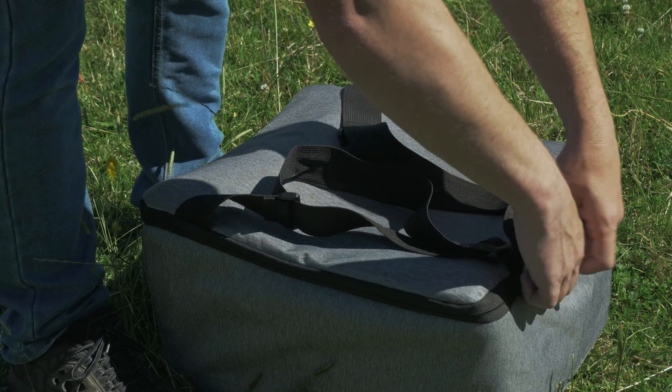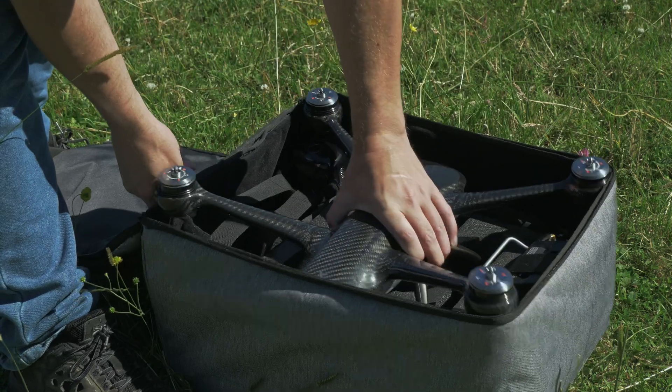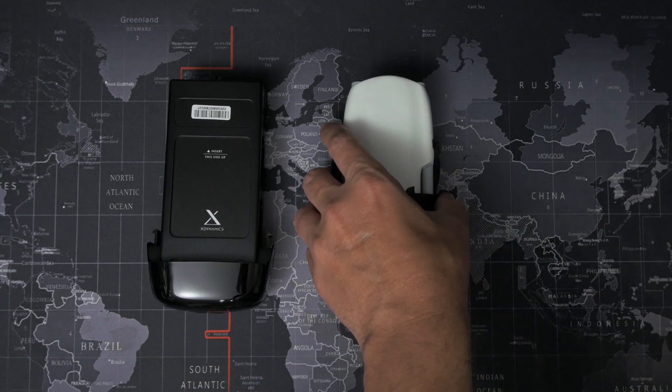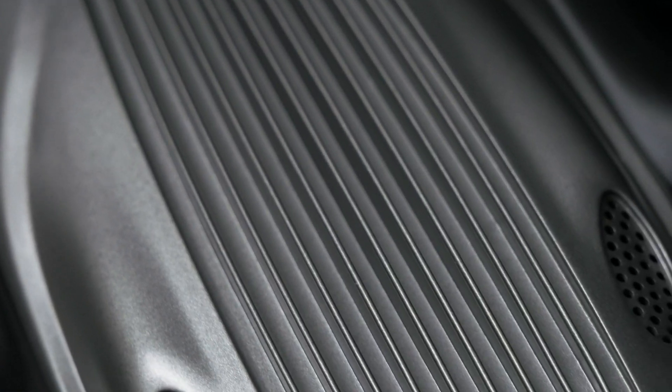This is the X-Dynamics Evolve 2 drone, and as you can see, it's a pretty beefy drone. Just the battery for the Evolve 2 is bigger than the entire Autel Evo Nano drone when it's folded. But despite its size, it's incredibly light, weighing in at only two kilograms including the camera and the battery. That's thanks to this carbon fiber monocoque body with magnesium alloy underside.